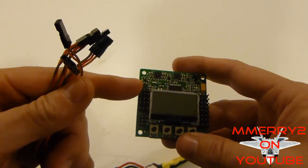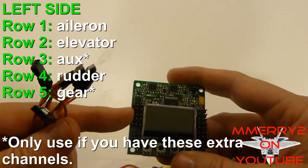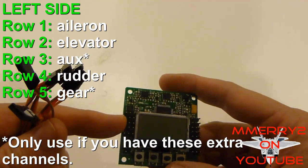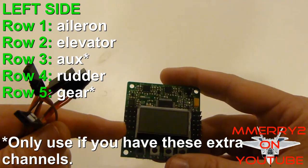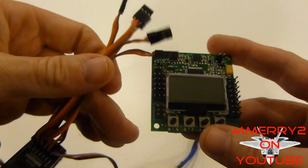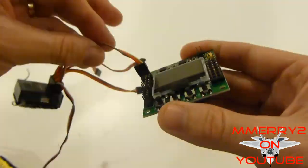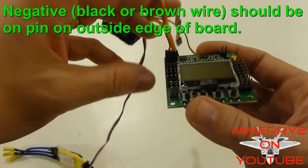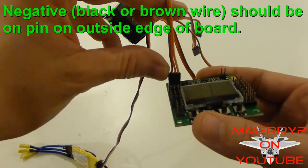You're going to use the top five rows on the left side. In row one, put the aileron. In row two, the elevator. In row three, the auxiliary — if you're using a four-channel radio, you can leave that empty. In row four, the rudder. In row five, the gear channel — again, if you're using a four-channel radio, leave that empty. So you only use three of these male-to-male cables if you're using a four-channel radio. Note that the negative on these connectors is on the outside edge of the board. Negative is typically the brown, black, or darkest wire on your servo set.